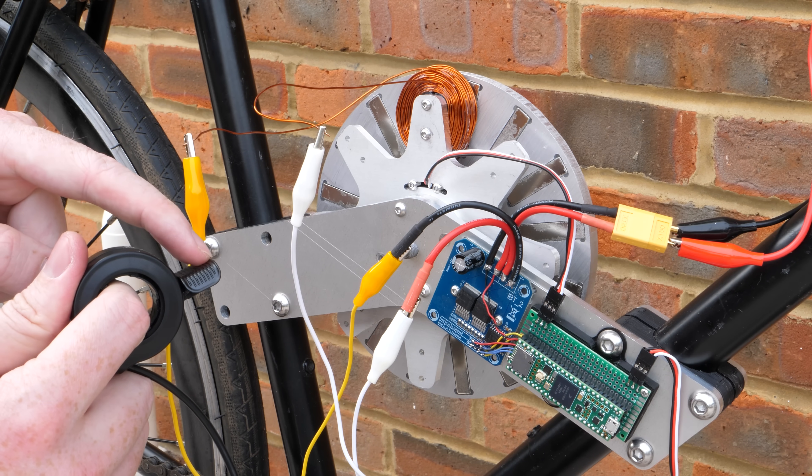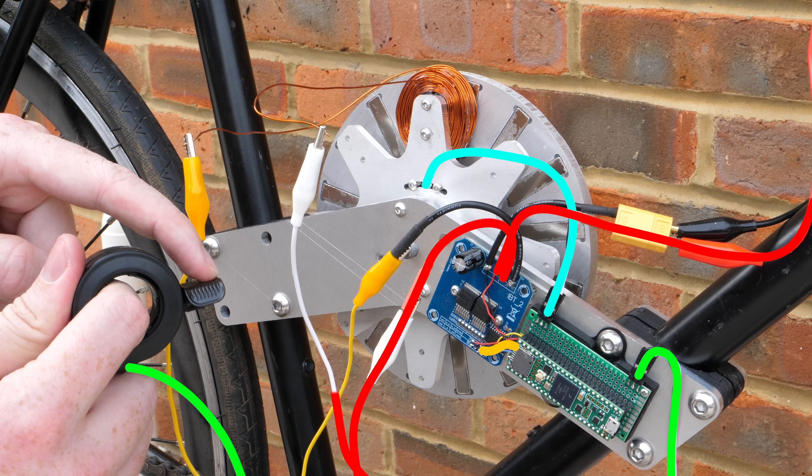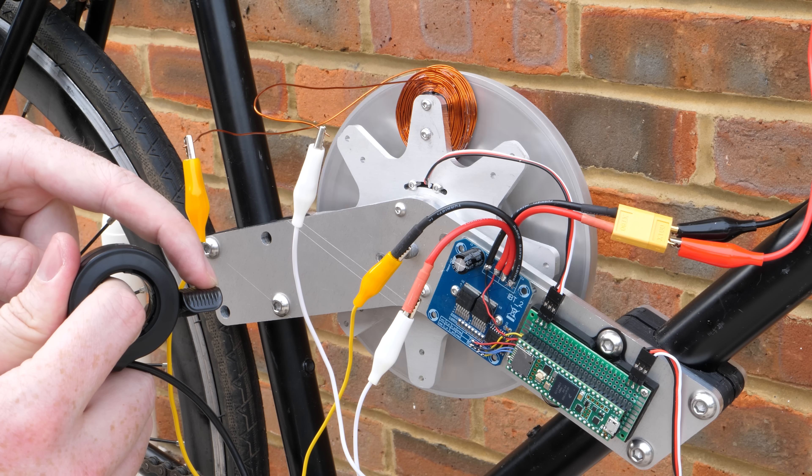So to start the motor, I push down on this lever throttle and a signal is sent to this electronics board which holds the motor control code that I've written. This then reads a signal from the motor sensor and determines which direction to apply the current to the coil, then sends that information to the motor controller to apply current to the coil and hopefully switches the current every time a new magnet passes.